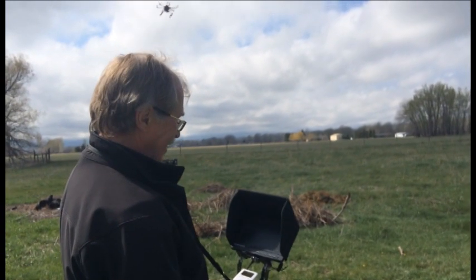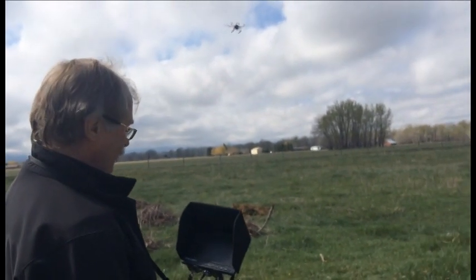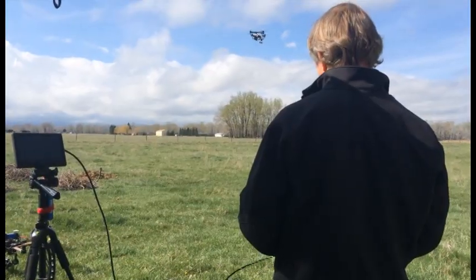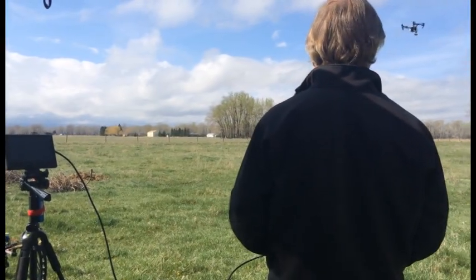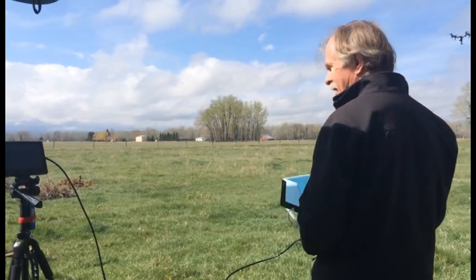These come in four motors, six motors, or eight motors. The advantage of the six and the eight is if you lose a motor and it stops working, it's not going to fall out of the sky. If you only have four motors, chances are if one motor fails it's going to crash.